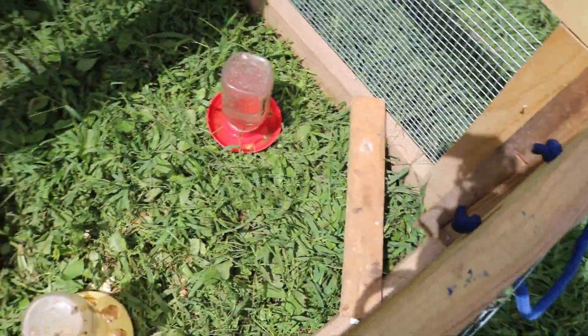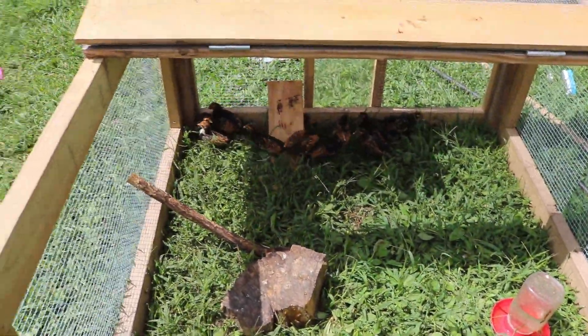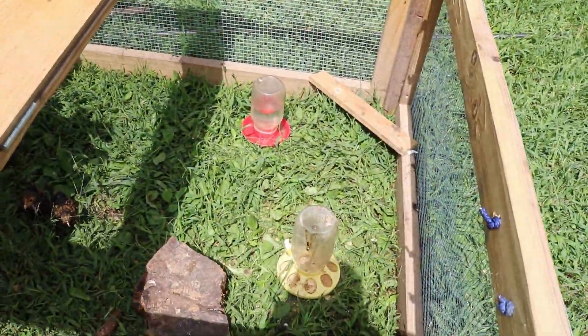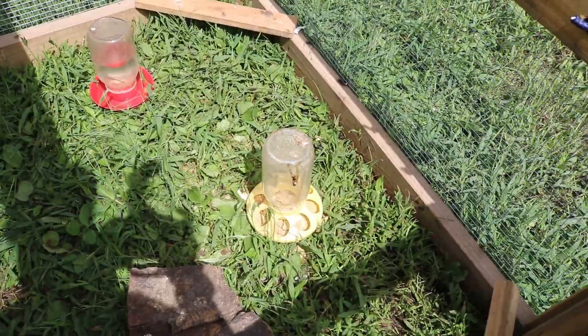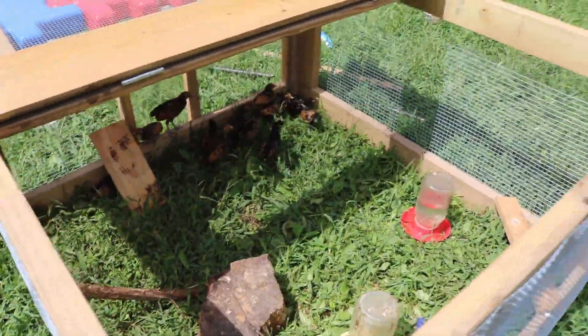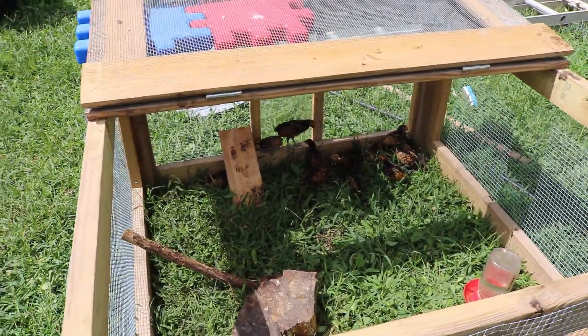Put another piece of wood there — really, you just want to give them stuff to do. I'll give them a little bit of watermelon here and now since it is the summer, and summer's awesome, and so is watermelon. So we've got their food, their water, all their important stuff in there. They run around and play in the shade, which is really good.